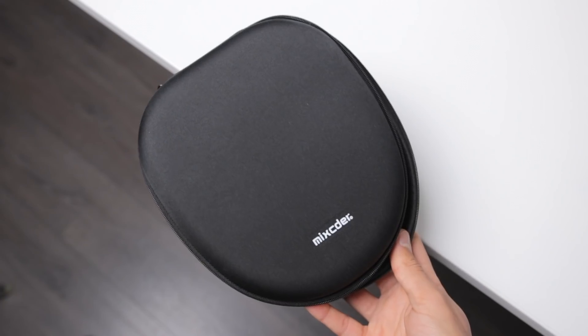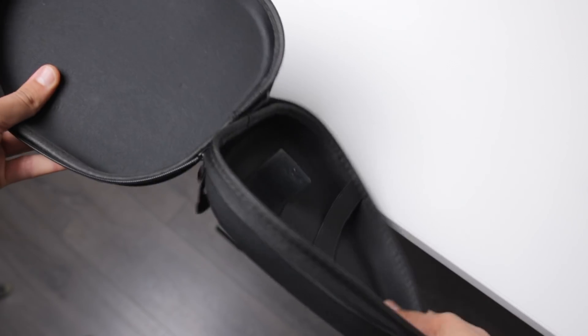You're getting a little under 20 hours of listening on these headphones. The case it comes with is alright, but it is a bit flimsy and a bit annoying.